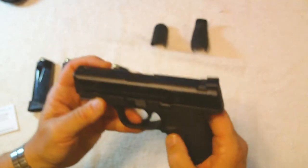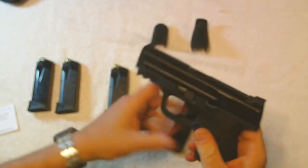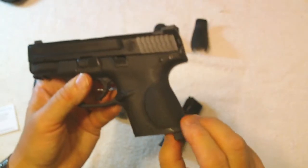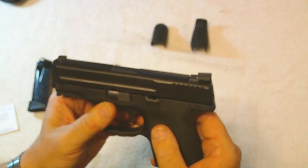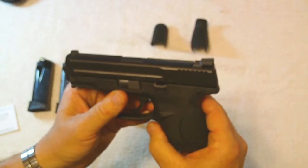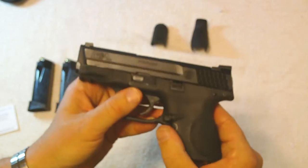The back straps are easy to change. All you do is drop the magazine, take out this rod right here, pull it out, and you can swap it out with one of the other ones to try them and see which one you like best.